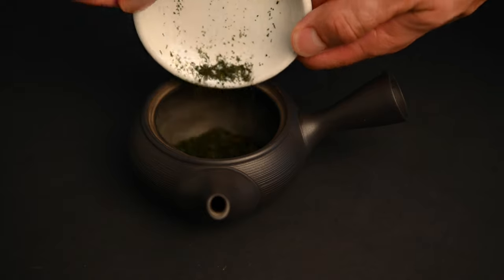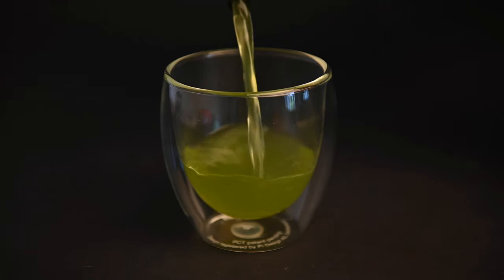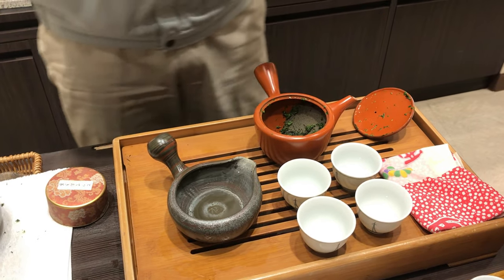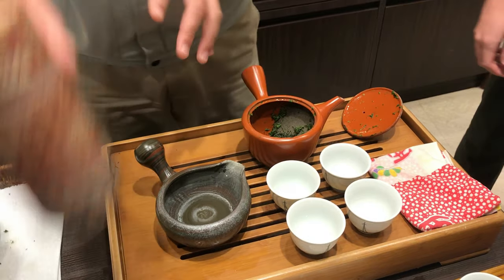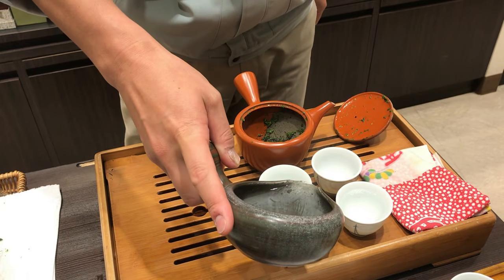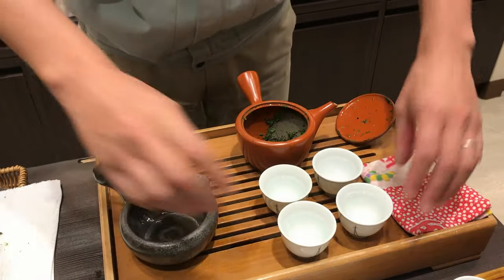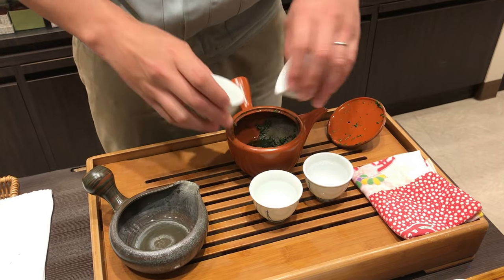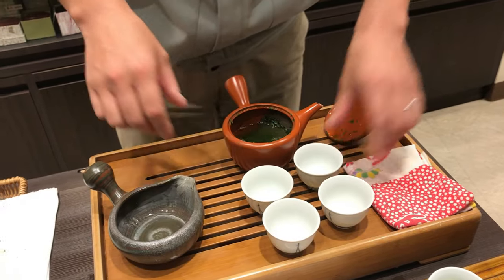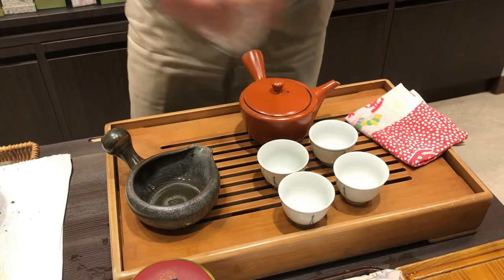How to use the Kyusu teapot: Step one, add five grams of leaves to the base of your Kyusu teapot. If you don't have a scale, you can use approximately one heaping tablespoon of tea leaves. Step two, add 150 milliliters of warm water. For temperature, use 60°C (140°F) for Gyokuro and some sweeter senchas, and 70°C (160°F) for other types of Japanese green teas. Step three, let the teapot sit with the lid on for about one minute. For Gyokuro, wait a full two minutes, as this tea is tightly rolled into needle shapes and needs time to open up. Fukumushi senchas have smaller leaf particles and often only need 45 seconds to brew.